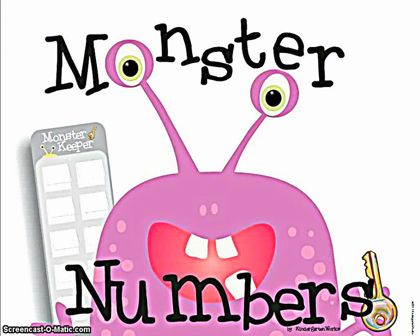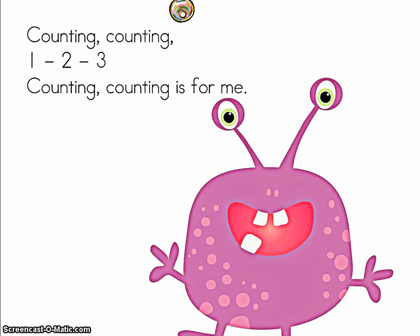Monster Numbers by KindergartenWorks. Counting, counting, one, two, three. Counting, counting is for me.